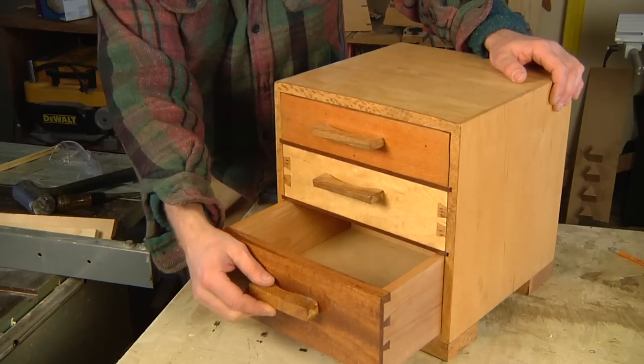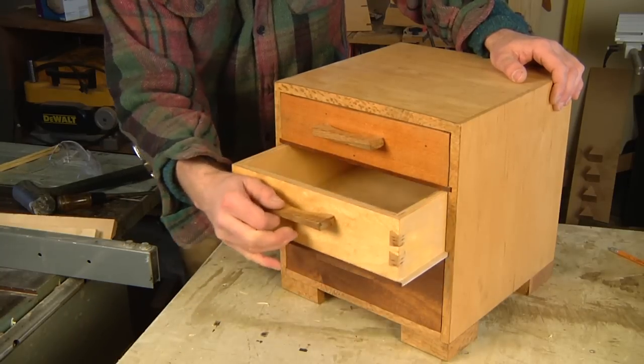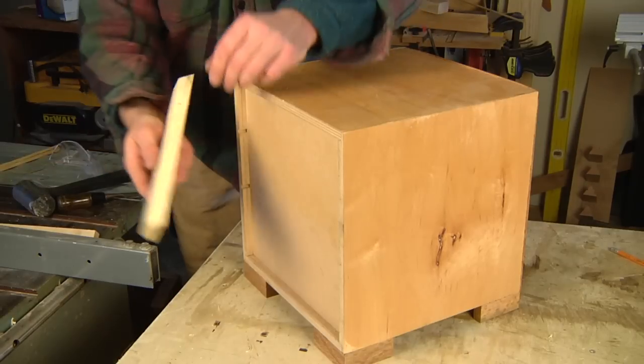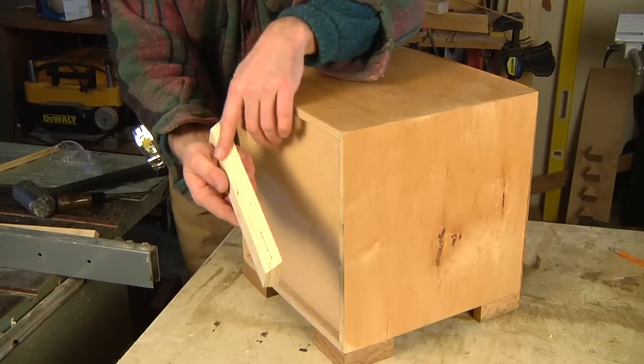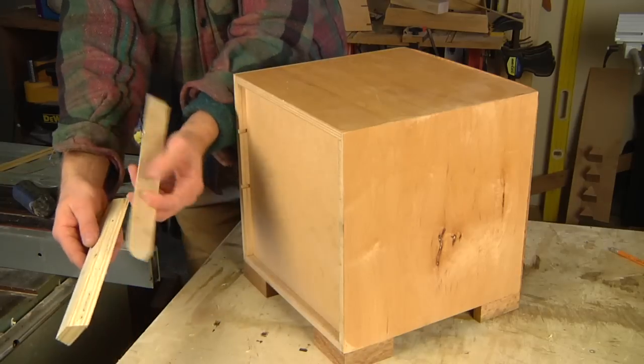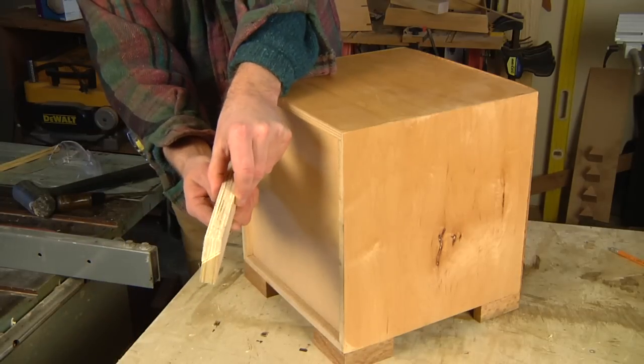Here's a little drawer cabinet that I want to hang on the wall in my shop. I've already ripped the 45 degree bevel on my two pieces of wood and these are going to fit together just like that.